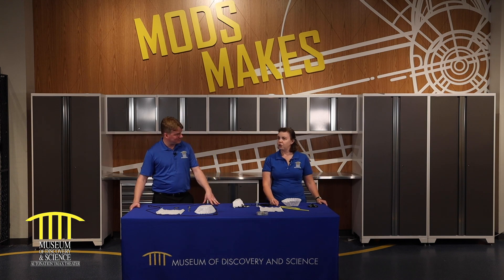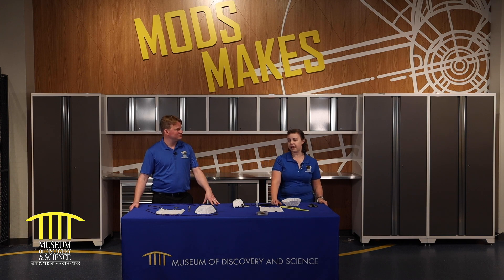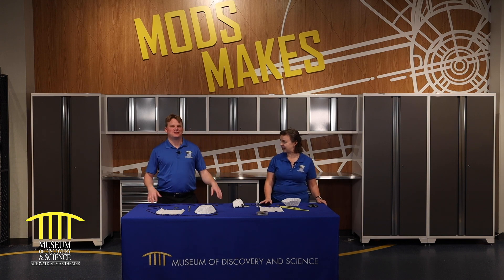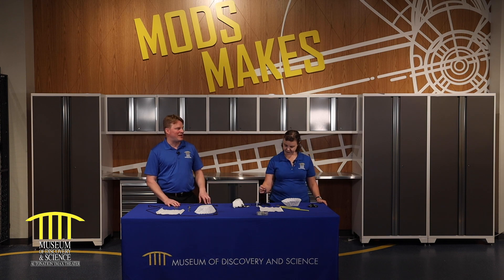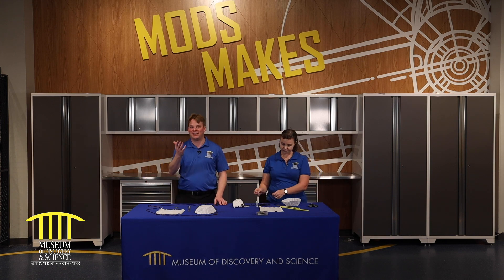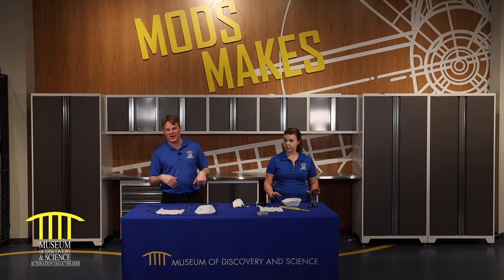Could I use an egg? You can use an egg as long as mom and dad say okay. And wherever you drop it, it's going to land somewhere in case your contraption isn't as good as you thought. I think better advice is maybe a hard boiled egg. Hard boiled egg. You heard it there — don't use raw eggs. We're not condoning it.